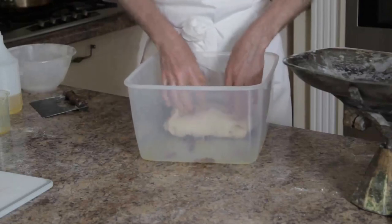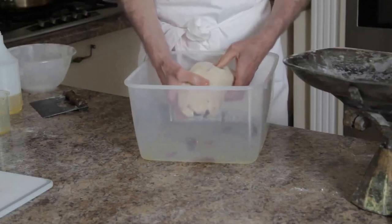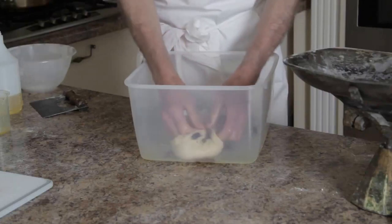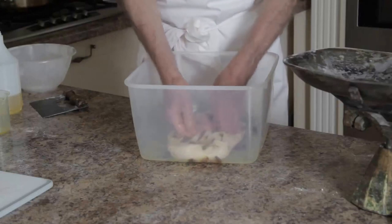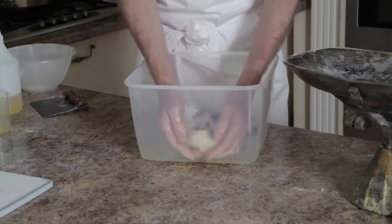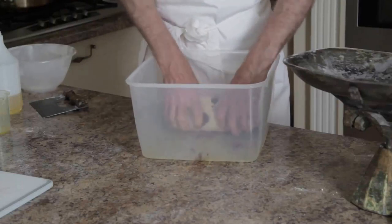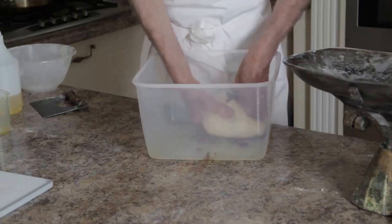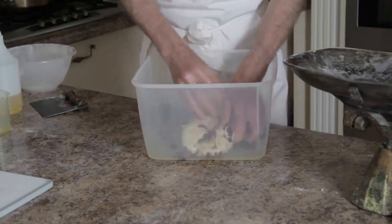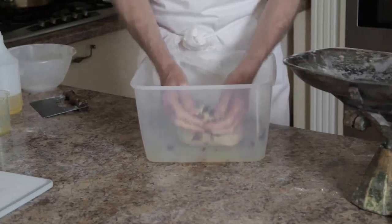You don't want to push it so hard that you tear the dough completely. A little bit of tearing is normal, but don't be so forceful that you shred the dough. Just roll it up and then turn it through 90 degrees. Fold it over so that the ragged seam is up and do it again.